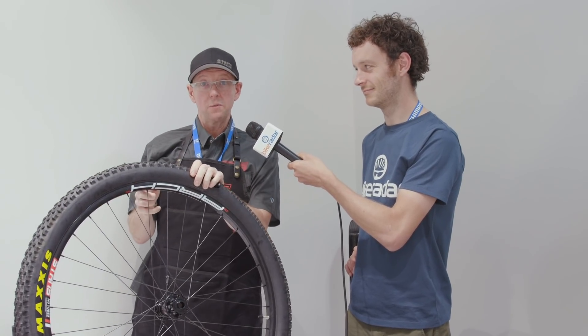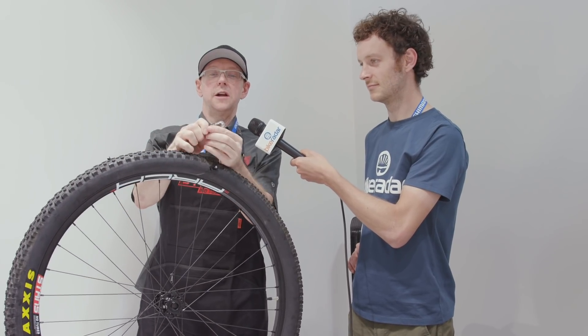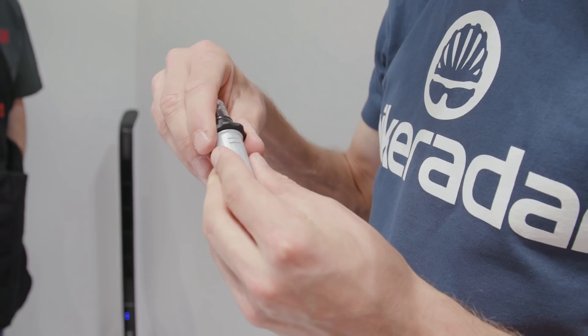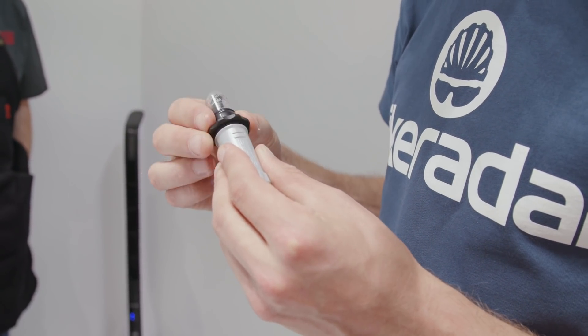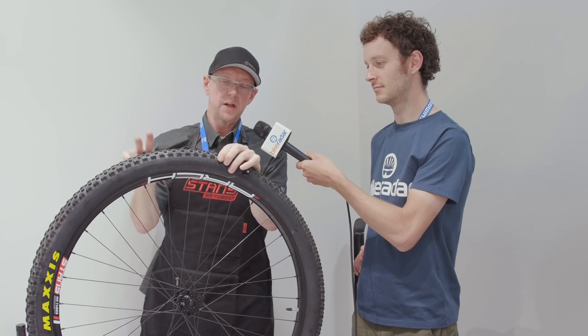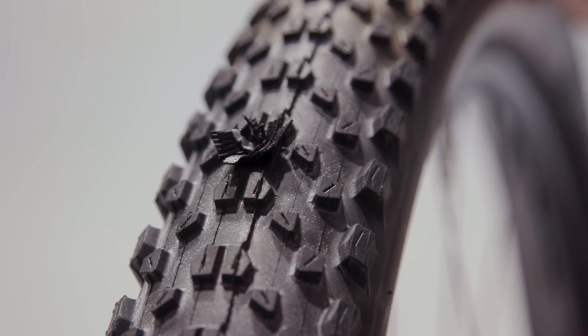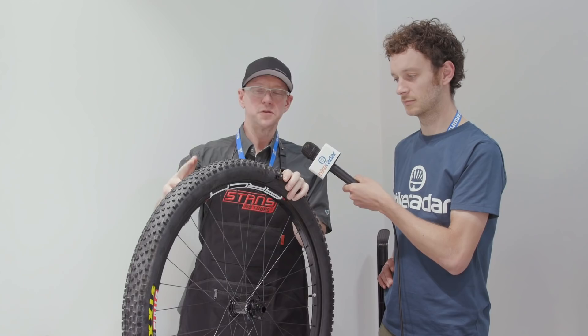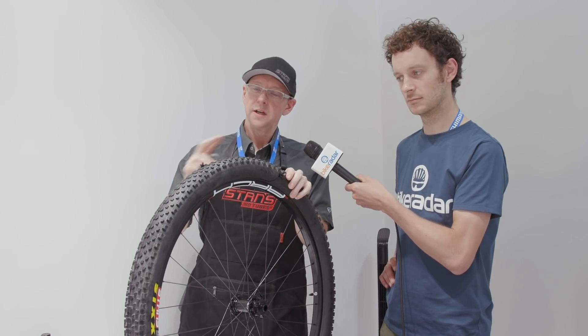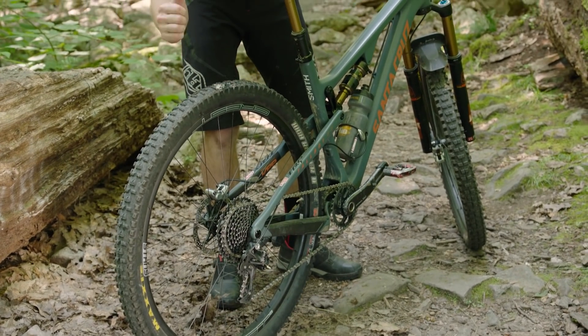It works the same with sidewall slices. If you have a really large slice, we made the handle double-headed, so you can just switch and add a second dart in the same puncture if you need to. Super fast, super simple, reacts with your sealant to create a permanent airtight bond with the tire. This wears down clean as you ride, so unlike a lot of plug tools, you don't need to trim them. You just repair and ride, and it will effectively wear down until it becomes a part of your tire.